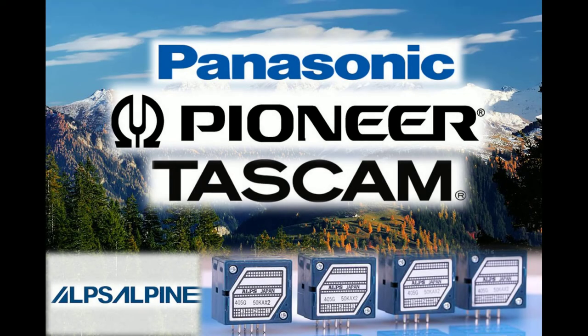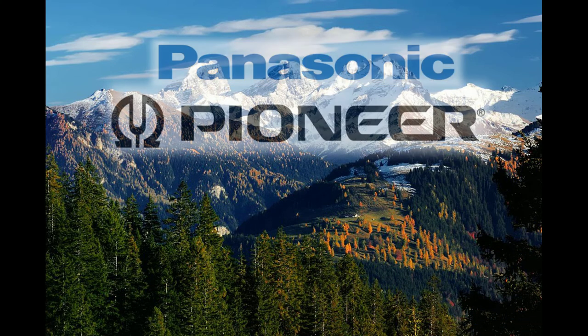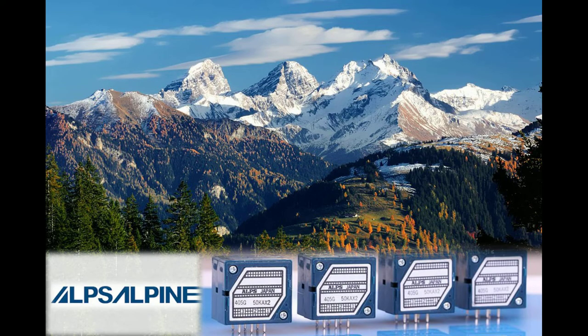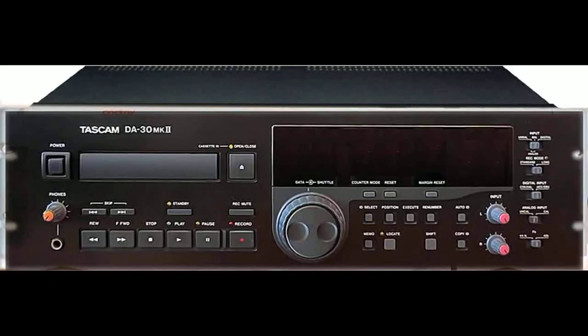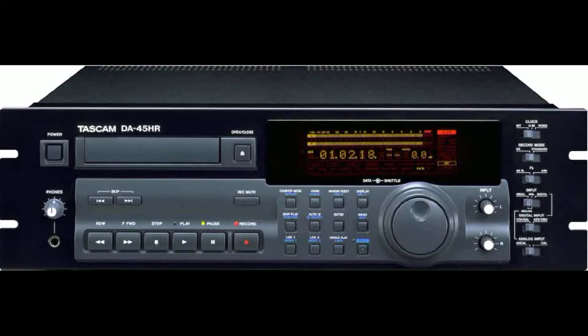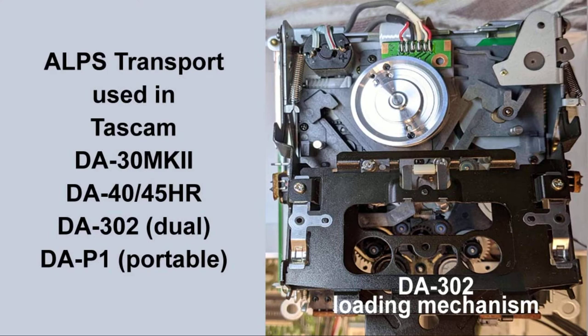Three manufacturers designed transports that used the capstan motor to drive the reel tables: Panasonic, covered in video 1; Pioneer, detailed in the first half of this video; and Alps, who OEM'd the transport found in the DA-30 Mark II, DA-40, DA-45 HR, DA-302, and the DA-P1 portable. All used the same 30-millimeter head drum, the only difference being the loading mechanism.